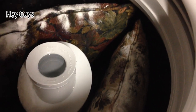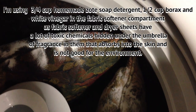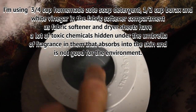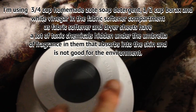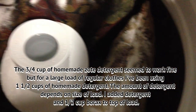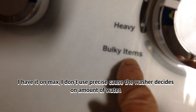I'm getting ready to wash throw pillows and I thought I would share how I'm going to do it. I have three in there to balance it out. I'm going to use the bulky cycle. I use my homemade zote soap detergent, so I use three-fourths cup of the zote detergent. I've dumped some vinegar in where people use fabric softener — I don't use that, it's got a lot of toxic stuff in it. Then I sprinkled about a half cup of borax on top. I have it on max and I'm going to put this to bulky.